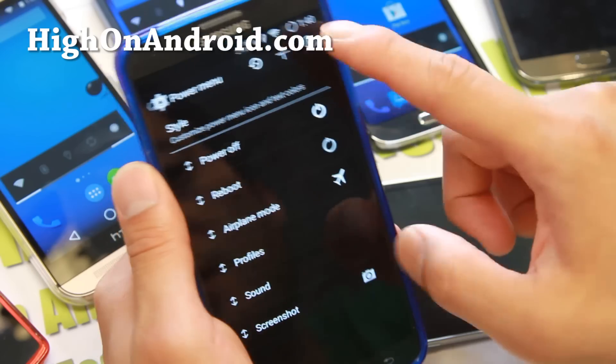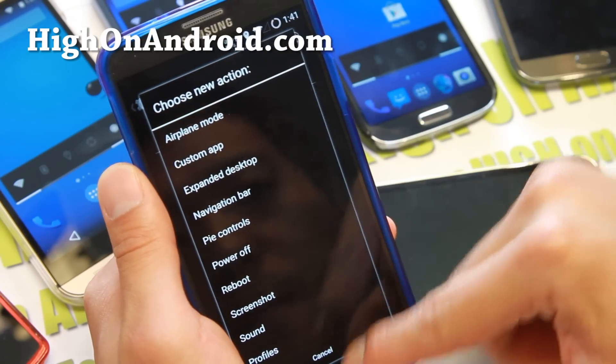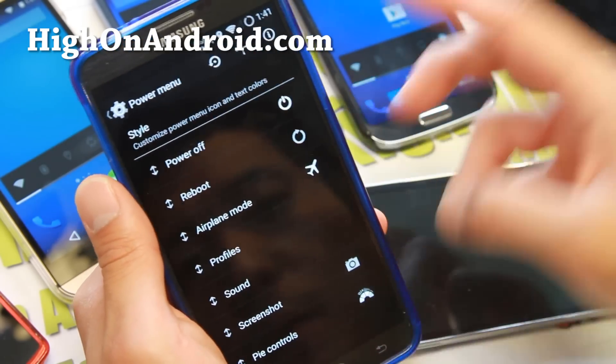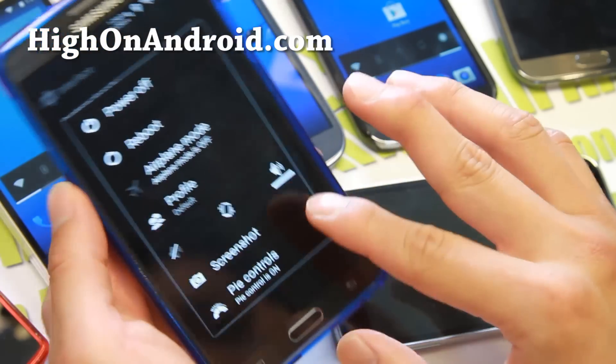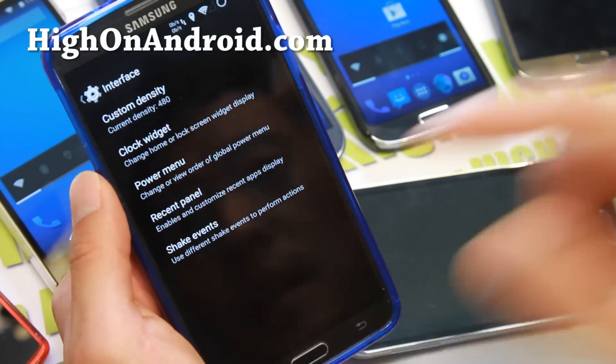Also the Power Menu — you can go ahead and add Screenshot and a ton of more options, like Pi Controls if you want to. You can enable it, disable it, you can do all that nice stuff here. Screenshot is looking nice there.